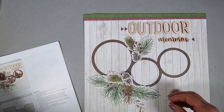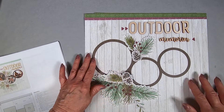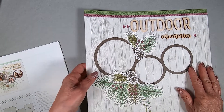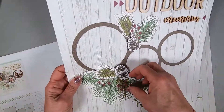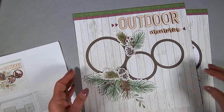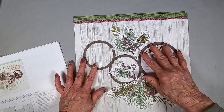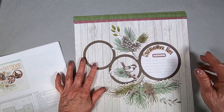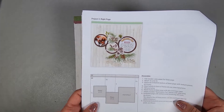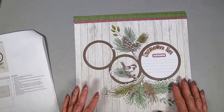The circles are die cuts. They came off a die cut sheet that said Project 3, not Project 2 — so they mixed up the numbers in this particular kit. Project 3 die cuts is actually Project 2. I glued on the die cut embellishments, the pine pieces, with my pop-up squares. The little bird and those other two elements are stickers, so don't be looking for those in the pop-ups. The 'Destination Fun' is also a wood embellishment that I glued on with the liquid Tombow.